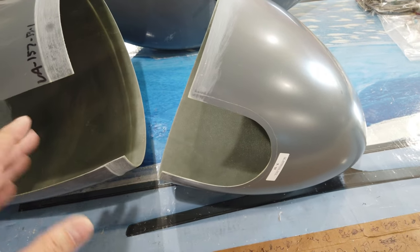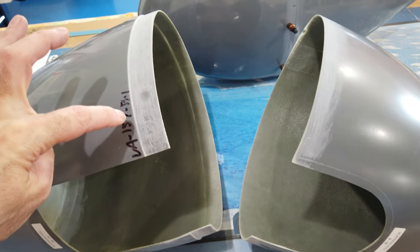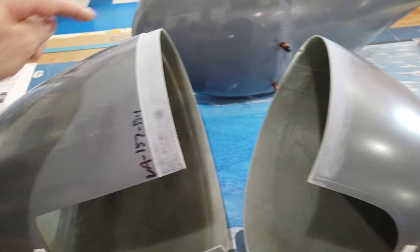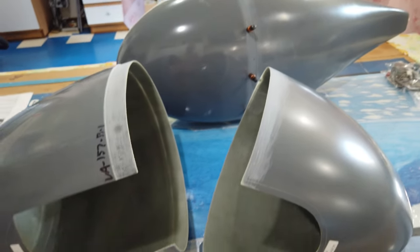I'll put this together quickly to show you what it looks like, and then we'll go on to locating the holes to drill — where you need to drill the two halves to mate them — and then finding the centerline across the top.